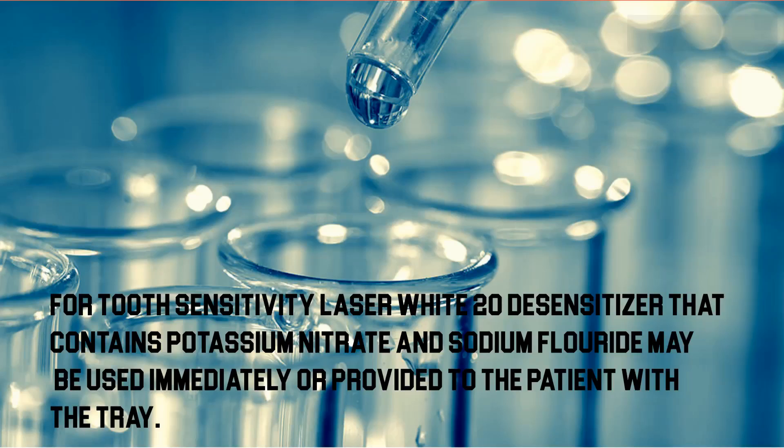For tooth sensitivity, Laser White 20 desensitizer, which contains potassium nitrate and sodium fluoride, may be used immediately or provided to the patient with the tray. It is important to discuss the post-whitening care procedure with the patient.